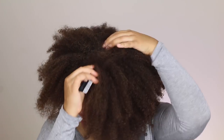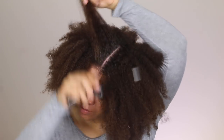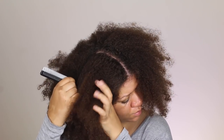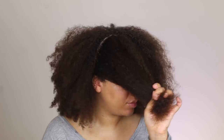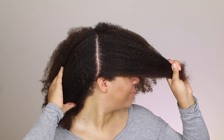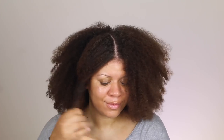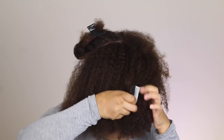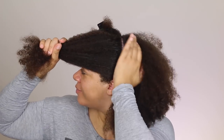I'm going to section my hair into quadrants and I always do this because it helps me to make sure that the product is really distributed in my hair really well. I do use the LOC method, so I use a leave-in conditioner, an oil, and then for the C — it stands for cream, but sometimes I'll use a mousse, a gel, a curling custard, or something else. So: leave-in conditioner, an oil, and then a curling cream, gel, mousse, or styler.